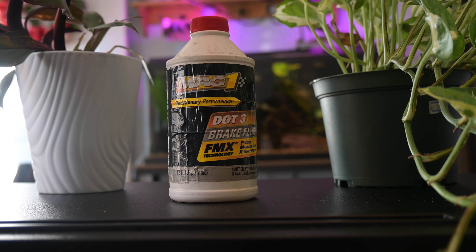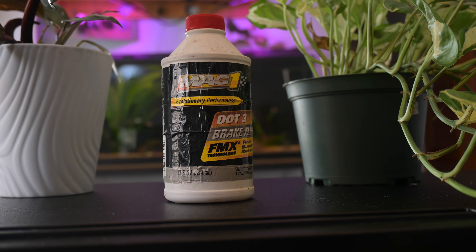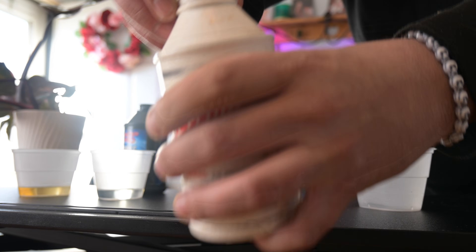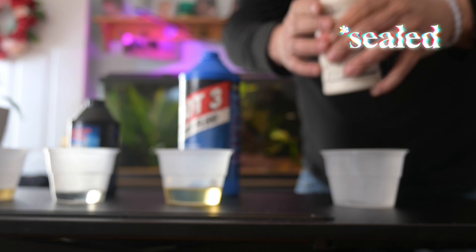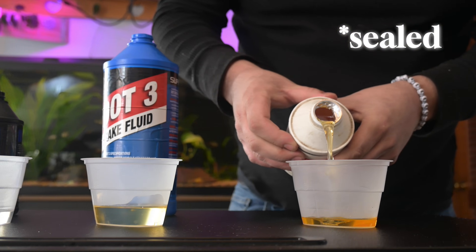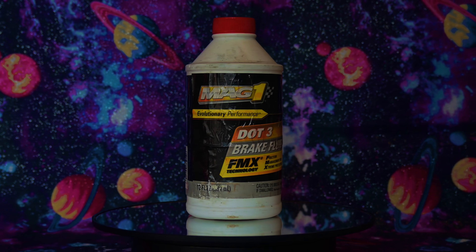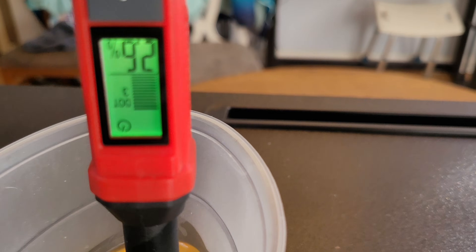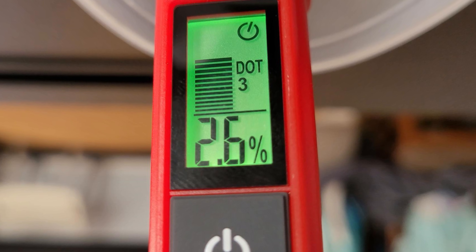When I say open, I mean they did have the cap on tightly — they just were not technically sealed because the seal was broken on all of them. For reference, we'll be using a bottle of Casey's DOT 3 brake fluid that has been unopened and is about two years old at least. Starting with the Mag1, the oldest one by far, I figured it would rank pretty bad. It actually tested at 2.6% water, so while it was close to being bad, it actually passed the test.